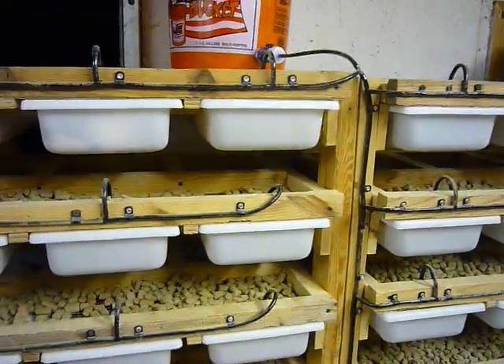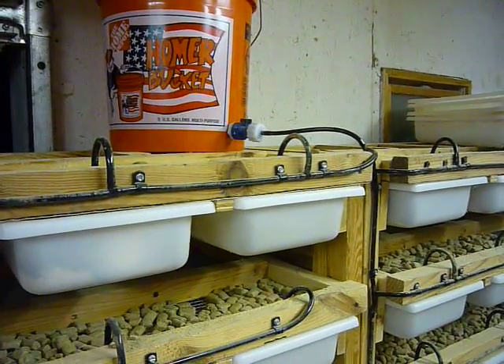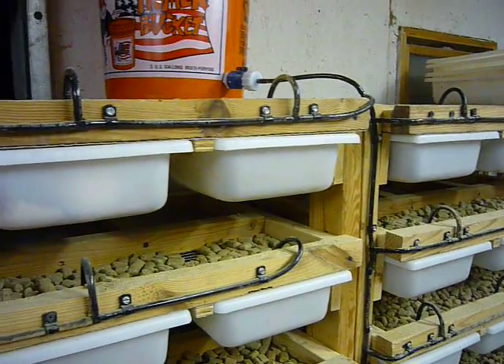It goes together really easy, pretty much foolproof. What it basically consists of is I have a bucket here at the top that I can fill up. It essentially feeds the rack once a week — just fill it up once a week and it's no big deal. It takes care of it and you're not going to run out.